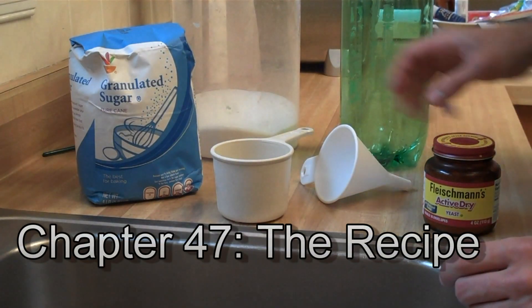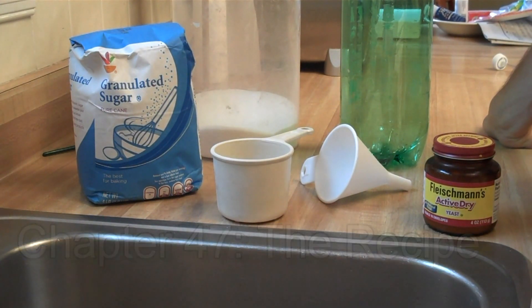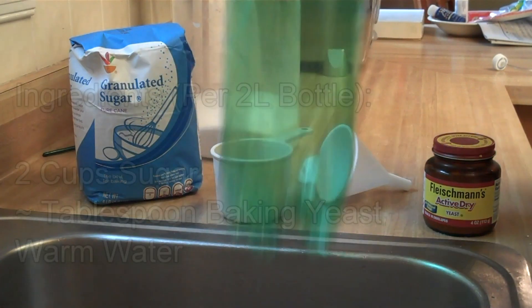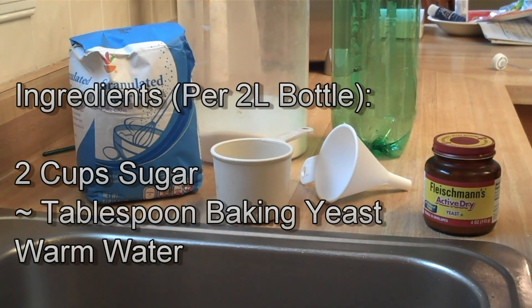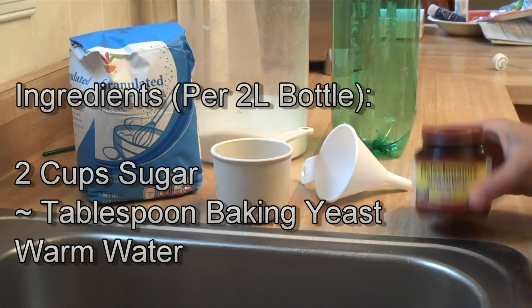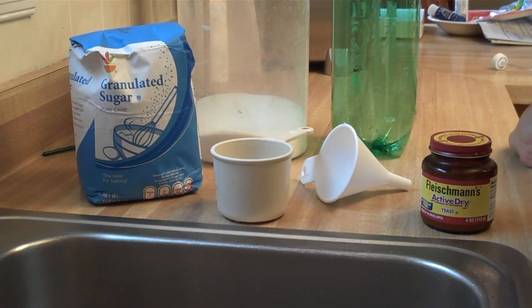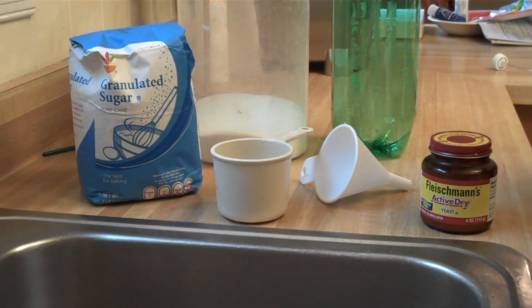Now we're ready for the recipe. What we're going to be doing is a process called fermentation — it's the same process used to make beer or wine, although we're more concerned with carbon dioxide. In order to do this, we're going to need a simple syrup of just sugar and water, and then yeast. The yeast will convert the sugar in the mixture to alcohol, and as a byproduct creates CO2, which we will end up injecting into our tank.